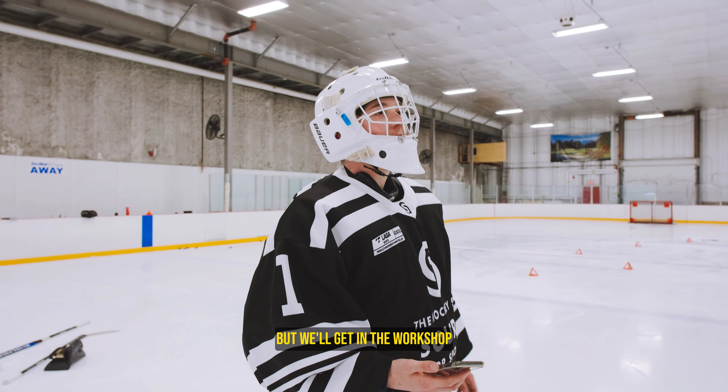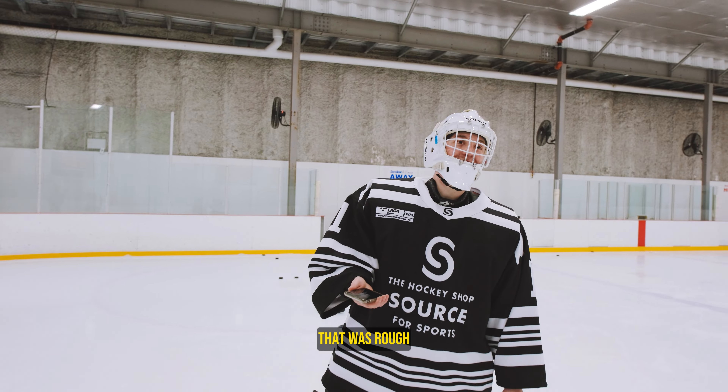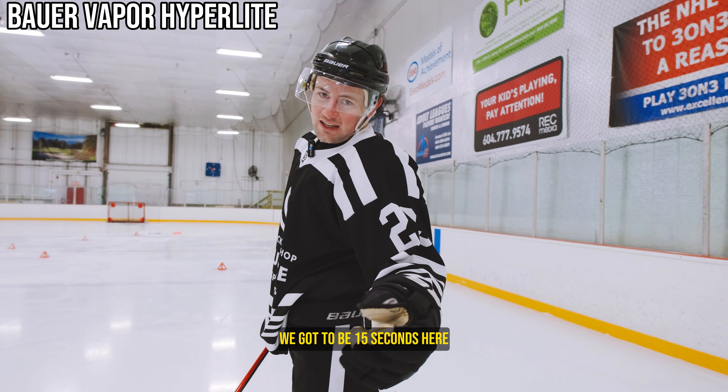The toe drag needs a little work, but we'll get in the workshop. Okay, we got the Hyperlite 1 now. Let's see if I can beat my time. We've got to beat 15 seconds here.